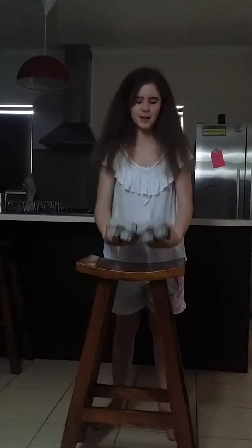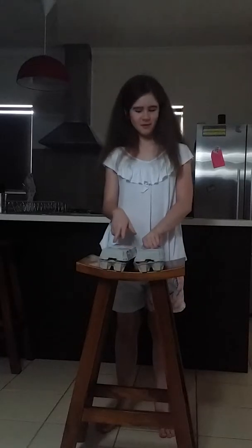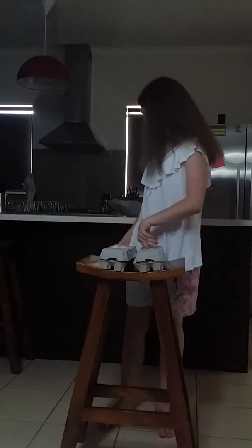Hi guys, I'm back again with another awesome science fair idea, number 4! This time, as you may know, I'm holding some eggs. So we're probably going to have eggs, which is quite obvious. And we are going to stand on eggs. As everyone knows, if you drop an egg it'll break easily, so it's going to be surprising to see if these eggs are going to hold my body weight.